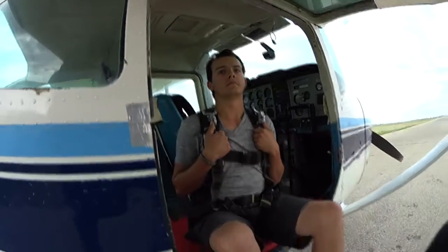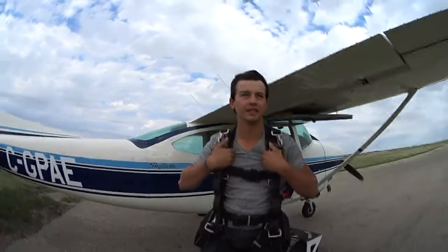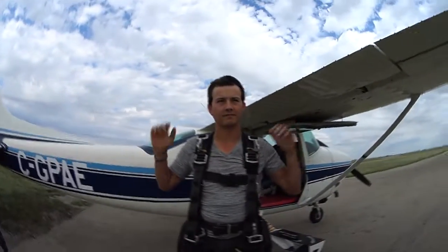From there I'm going to say: ready, set, go. As we're leaving the plane, you're going to keep your hands there, head back. We'll give you a tap on your shoulder — once we do, bring your arms out. Enjoy the view, it's freaking awesome.